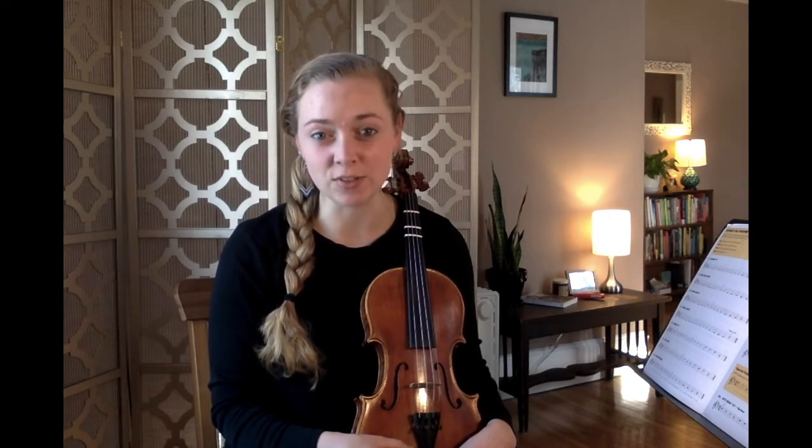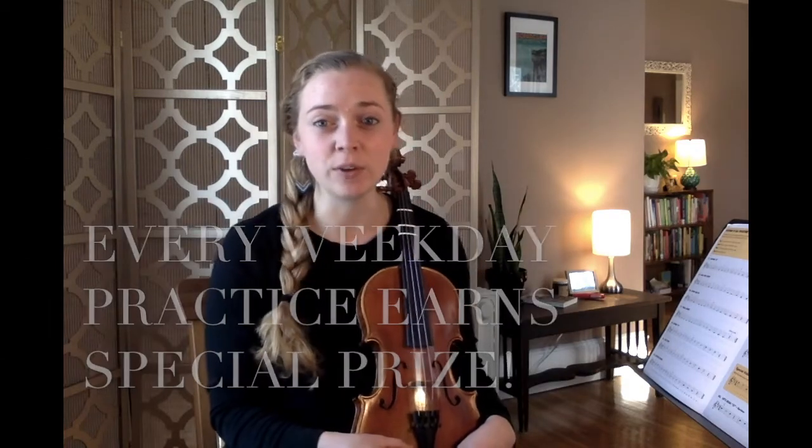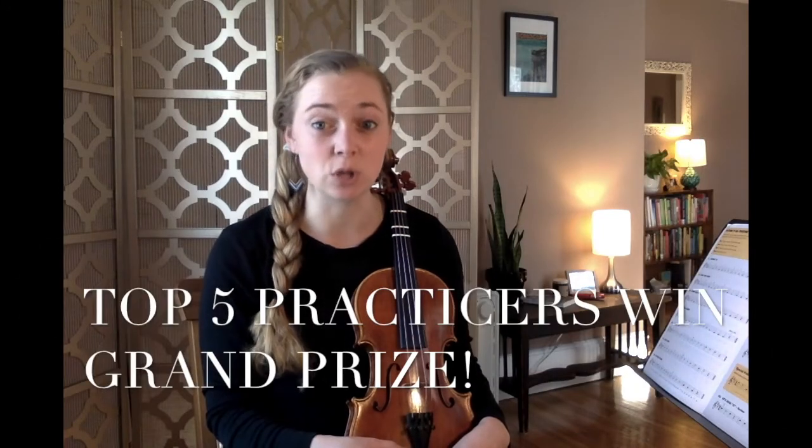If you accept this challenge and meet the expectations, you will win a special prize. If you are one of the top five practicers in all of fourth grade, you will win a grand prize. Top practicer means you practice the most total minutes for the month of March — going above and beyond the 15-minute requirement, maybe even practicing on some weekends too.